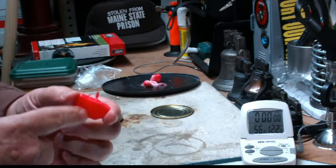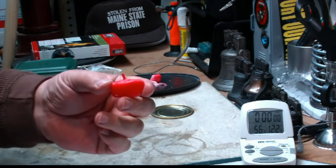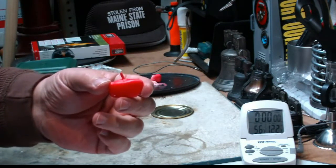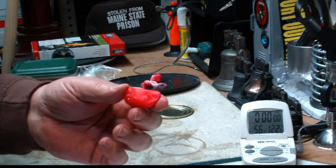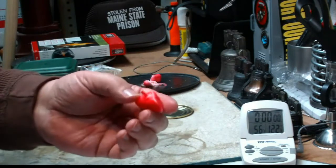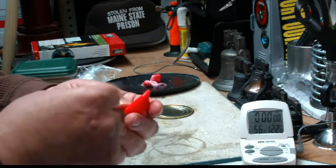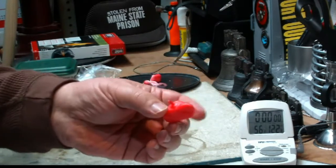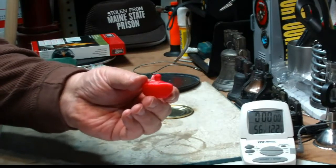I also got another question — I can't remember who it was — he said he has a stupid question, which there is no such thing, and this just shows it. He asked: does it really have to be red wax? No, it could be any wax you want. I just used red because what I have on the inside is white, so by doing it a different color I can see if it's totally covered. I thought that was a pretty cool question.